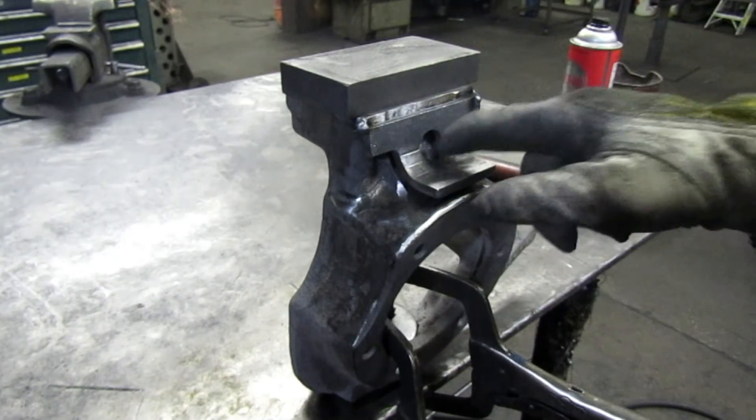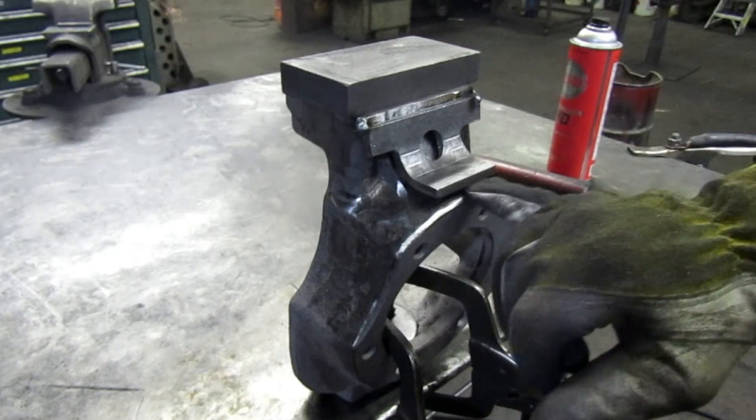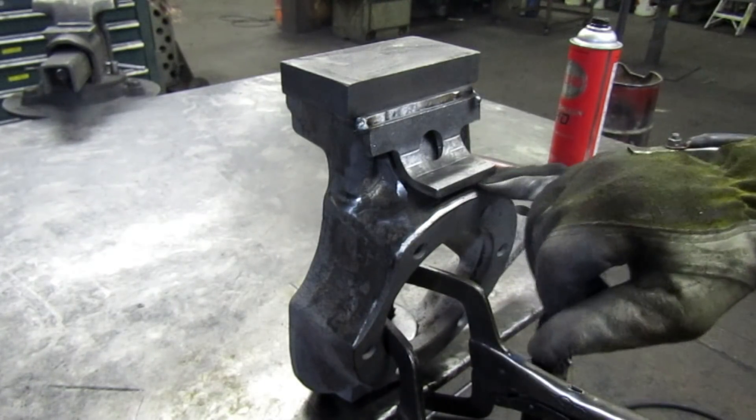I'm going to weld across here, across here, and start putting some fill in here. As you can see, this part is up right here — that's okay, that's the way we want it to be.